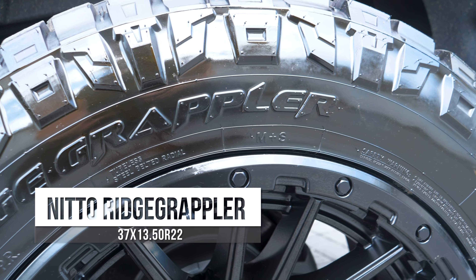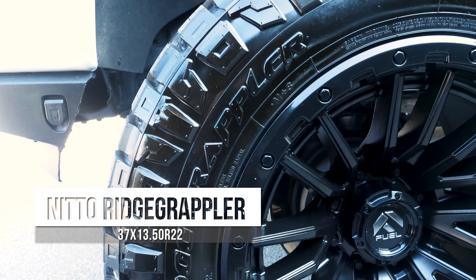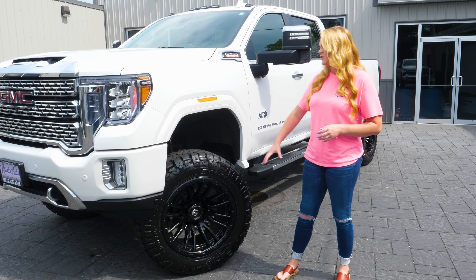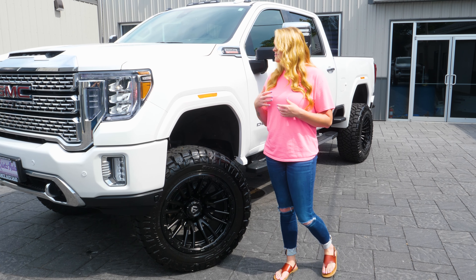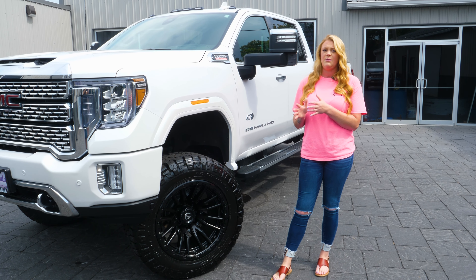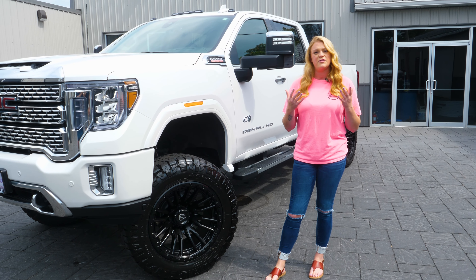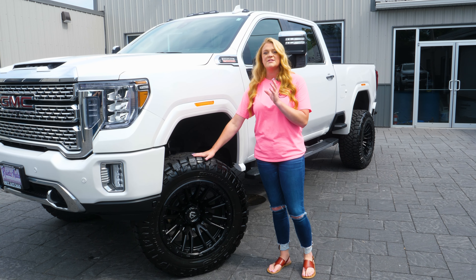Your tire is going to be a Nitto Ridge Grappler — this one's going to be a 37/12.50/22. With the bigger suspension kit we can run that 37 inch tire. This is Nitto's hybrid tire, so you're going to get the performance of the all-terrain but you're also going to have this aggressive sidewall on the outside to get that mud tire look, so you're not having to forego any ride quality or road noise. These wear very nicely, anywhere from 45,000 to 65,000 miles as long as you're doing proper rotations and alignments.